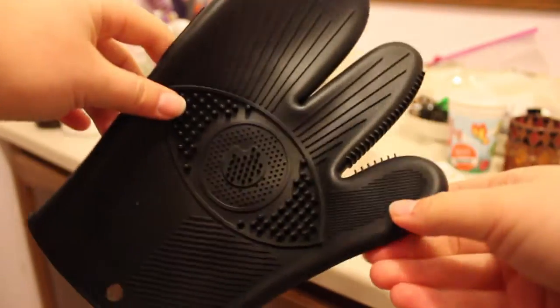This mitt is supposed to not damage your makeup brushes and does a really good job of deep cleaning. I love the nubs for thicker, more dense brushes. You wet the bristles, pour a small amount of cleaning solution on the side you're using, then gently move the brush in a circular motion. Rinse until the water runs clear and squeeze the water out with the thumb and forefinger. It's cruelty-free, eco-friendly, hypoallergenic, BPA-free, lead-free, PVC-free, and non-toxic — really awesome!